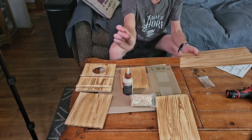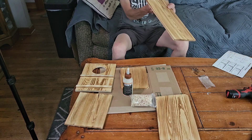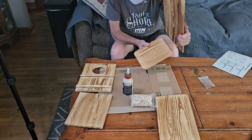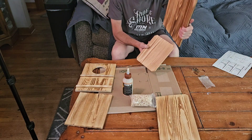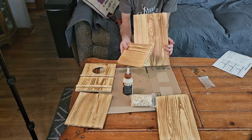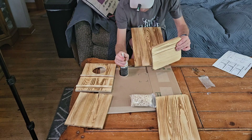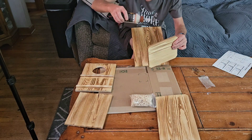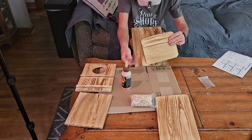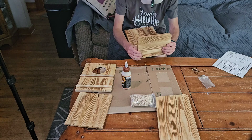It looks like we'll just take the couple of screws as such. This particular house does not require any type of painting or staining — this particular wood will definitely withstand the elements of the outdoors. So let me just line this up here.